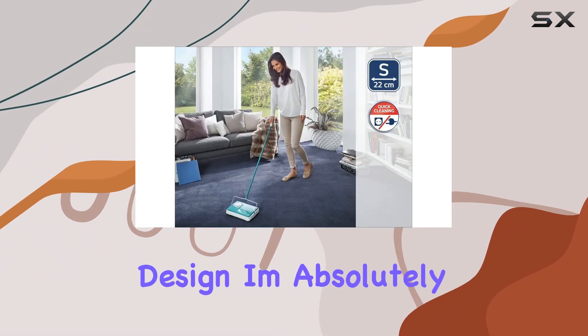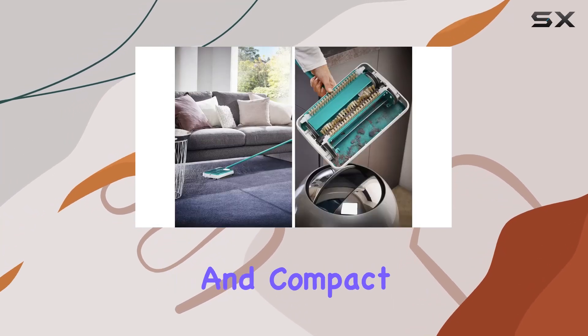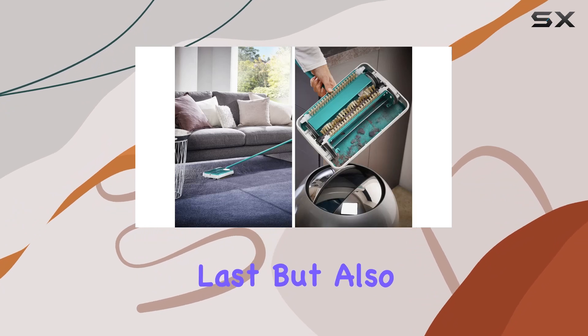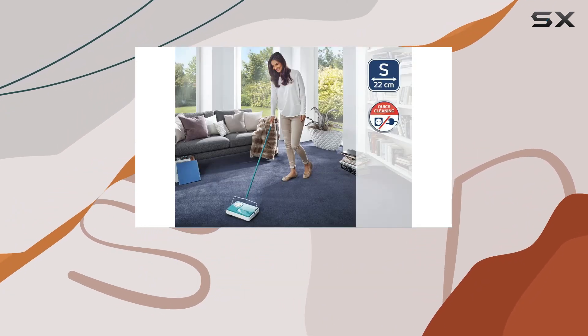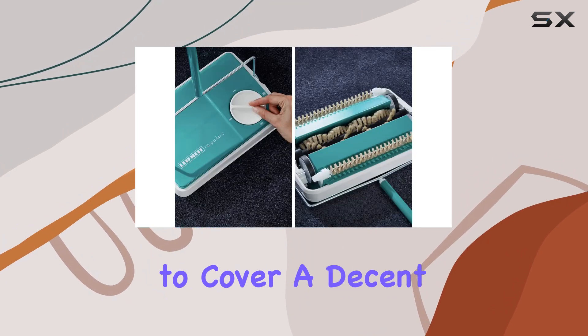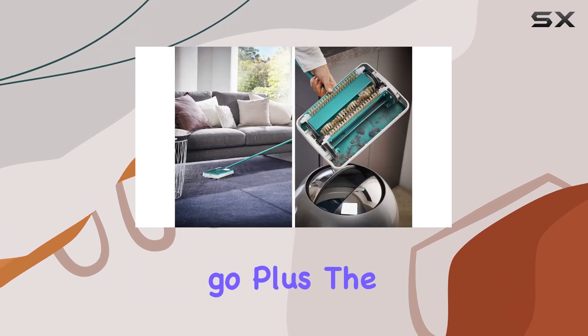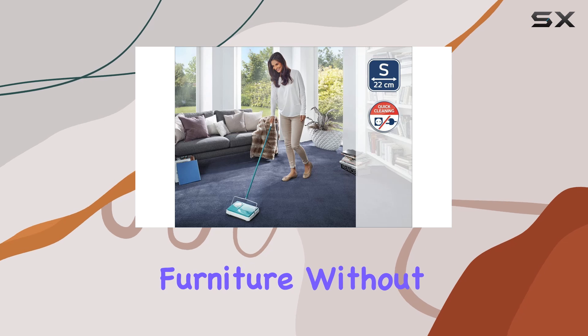Let's talk design. I'm absolutely loving the retro vibe of this sweeper. With its metal housing and compact shape, it's not only built to last but also easy to store, making it a real space saver in my home. And the sweeping width — at 22 centimeters, it's wide enough to cover a decent area in one go. Plus, the handle lies flat, allowing me to easily sweep under furniture without breaking a sweat.